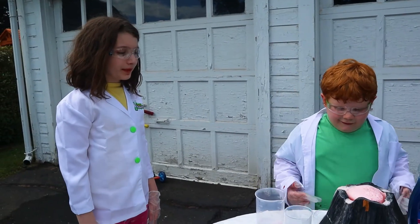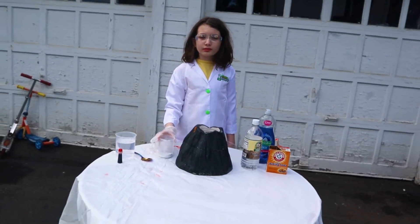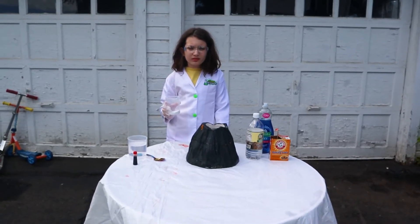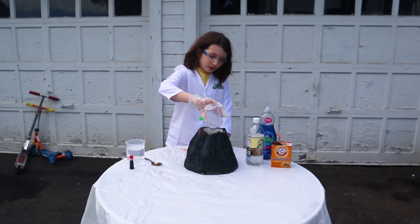What do you say we give Aurora a turn? So now, because Daniel's didn't quite make it to the top of the volcano, we've taken off the top of the volcano. We're going to add more baking soda and more vinegar this time to see if we can make a better eruption. Go ahead and add the baking soda.